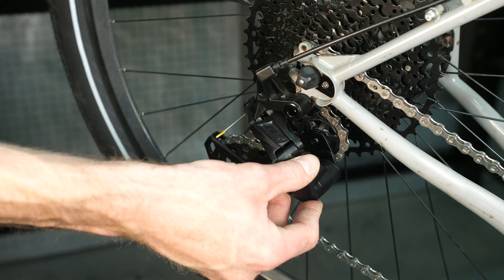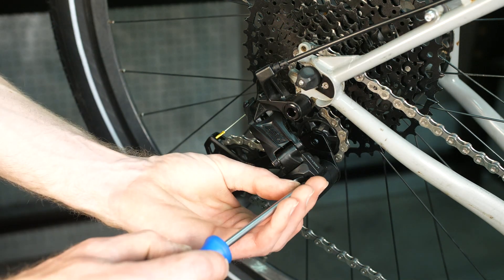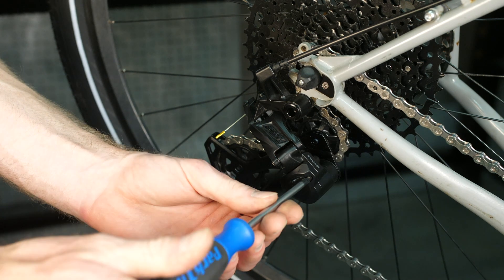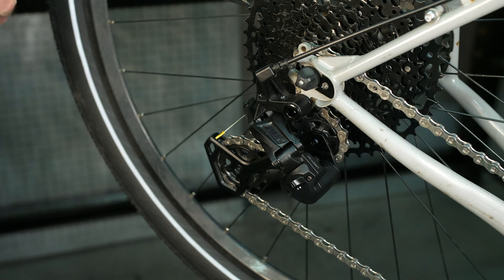To reassemble the rear derailleur, follow all the same steps you used to take it apart, but in reverse. Put the clutch cover back on, make sure that the switch is aligned, and then find those screws that you saved and, using a Phillips head screwdriver, tighten them to about 2 Nm.